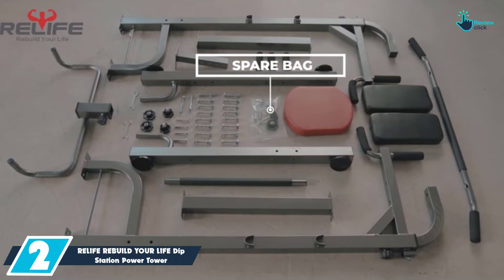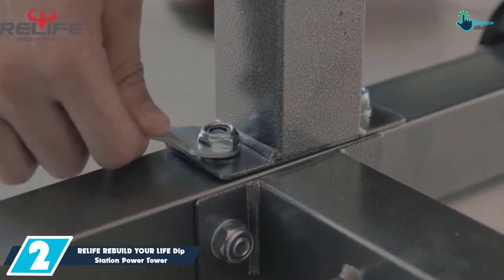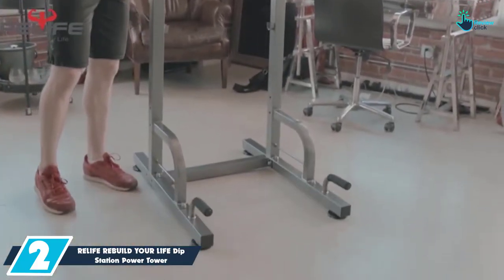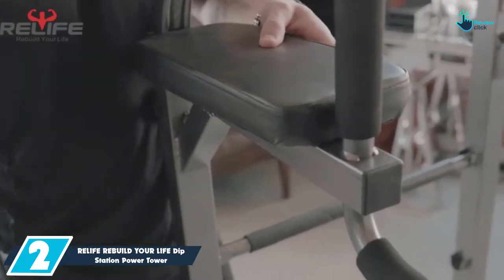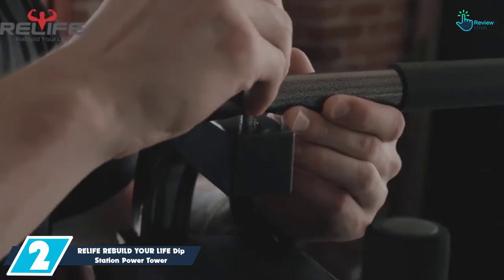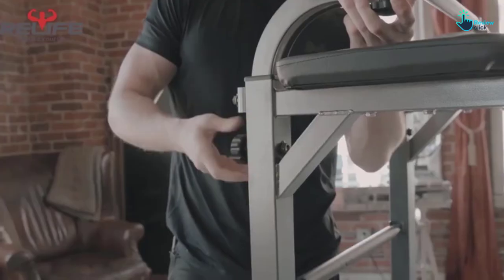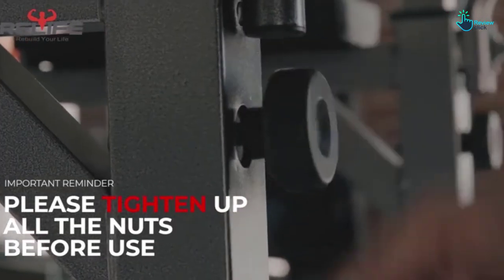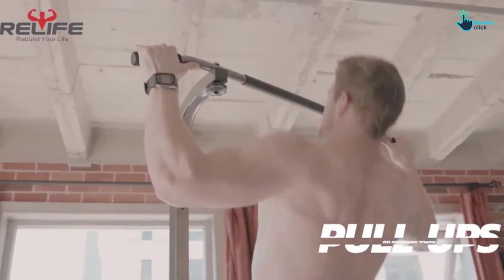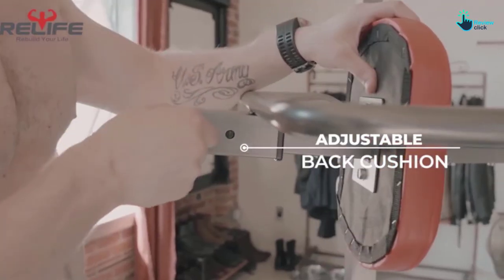At number 2, we have the Relife Rebuild Your Life Dip Station Power Tower for Home Gym. The Relife Dip Station is a smart and functional power tower best suited for a home gym. It is made from high-quality square tube and can hold the weight of up to 330 lbs. This power tower has 4 levels of height adjustment ranging from 58.5 inches to 89 inches, making it ideal for both adults and children. It also has 4 levels of backrest adjustment, allowing you to adjust based on your size. It supports various exercises such as knee raise, push-up, dips, and pull-up. This power tower has strong stability, is safe to use, and comes with a 1-year warranty.